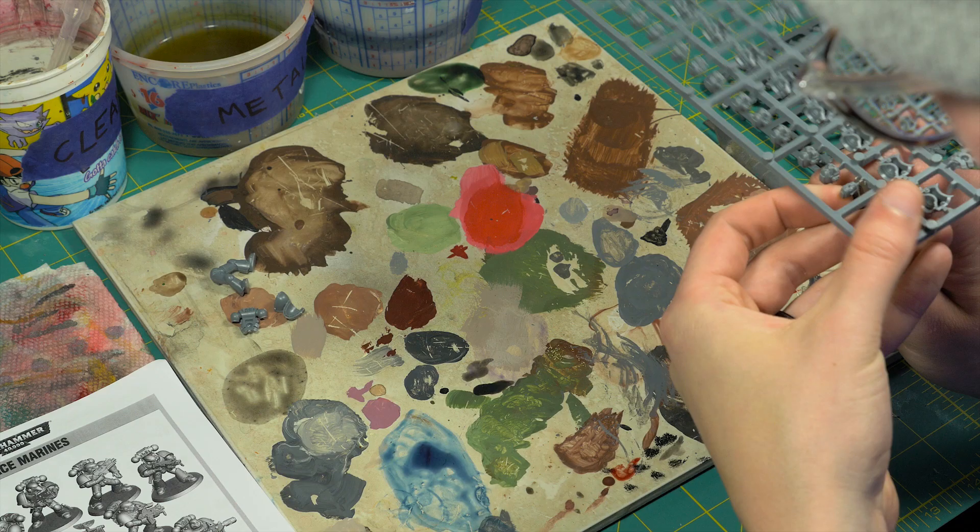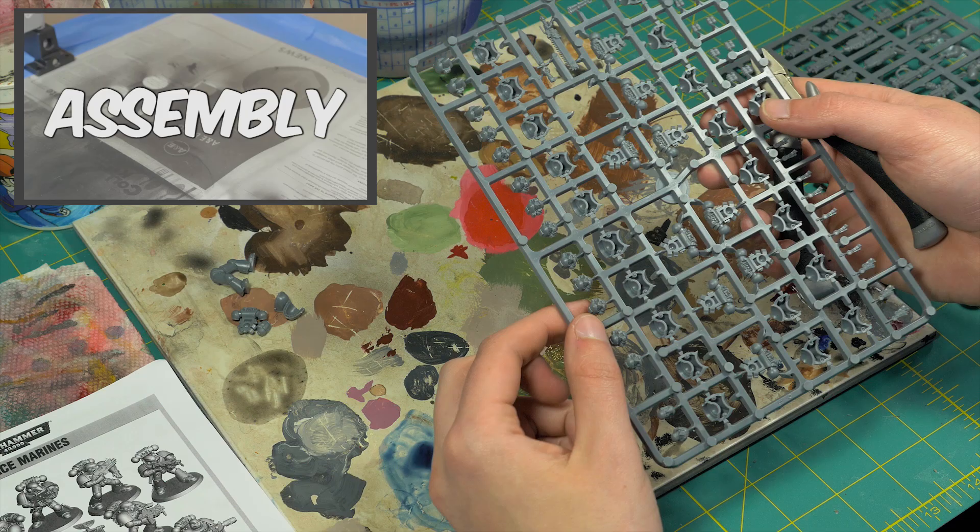Finally, with those things out of the way, let's paint the poster boys of poster boys — the Ultramarines. The first step is assembly. I kept the bolter and head separate because the bolter blocks a lot of the chest detail, and the head is easier to paint when the armor isn't blocking the lower part of the face. I attached each piece to a handle to avoid touching it with my fingers and smearing my oils during paint-up.